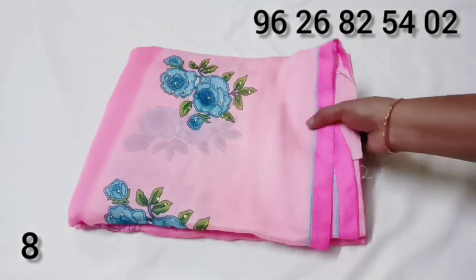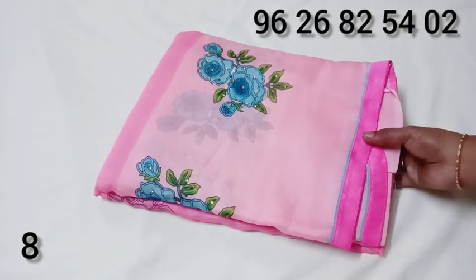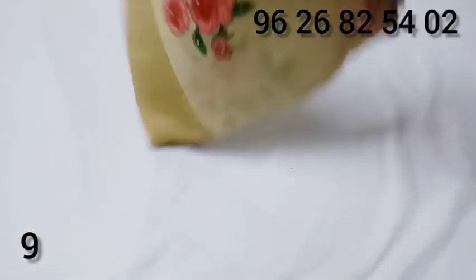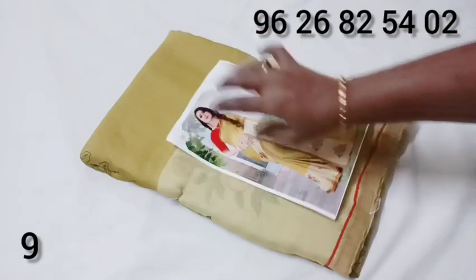Pink color. This is blue color. This is 4.50 for office wear. This is golden color. This is red color. Just 4.50 for offer price.